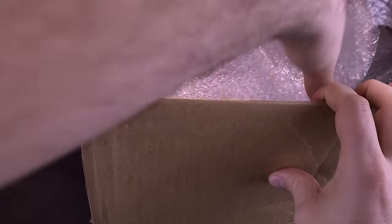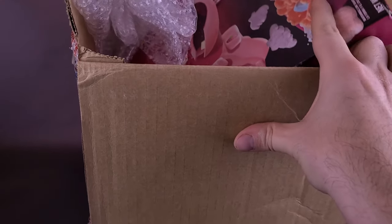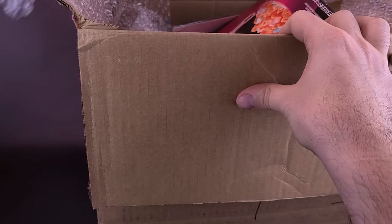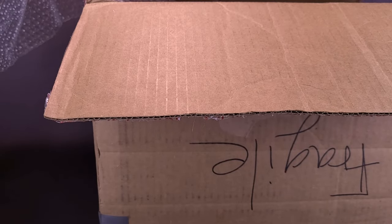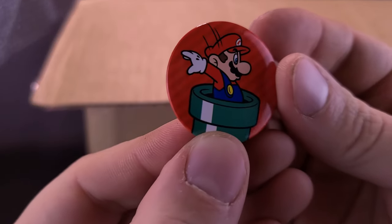You may not be able to see all of this unfortunately. I'm just going to first of all remove the bubble wrap. I think there's a pin that came off in the process. There's a pin right there — it's a Mario pin! Mario, inside the box.